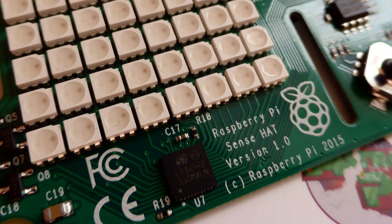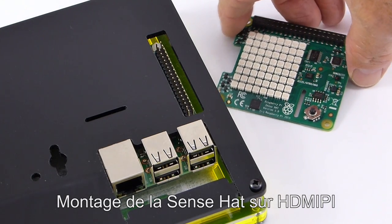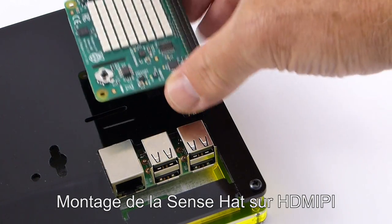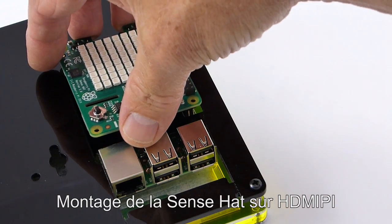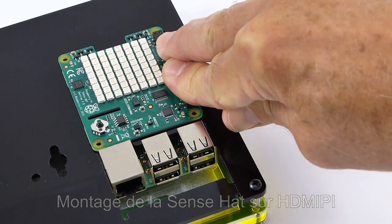This is the Sense Hat that I received from QBI. For the first test, I chose to mount it on HDMI. The GPIO port is accessible, it doesn't make any problem. It's not necessary to put your fingers in front of the camera. So it's in place.